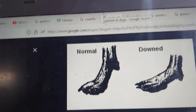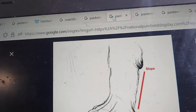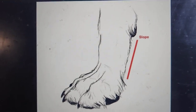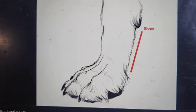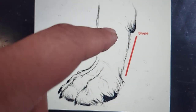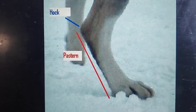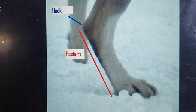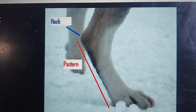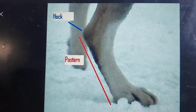Let me show you the pastern angulation. Here we go. This is one that shows the slope that a correct pastern should have. As you can see, there is a slight angulation for the absorption of shock. Here again is another picture of the correctly built pastern — appropriate and correct — going from the foot up to the hock.